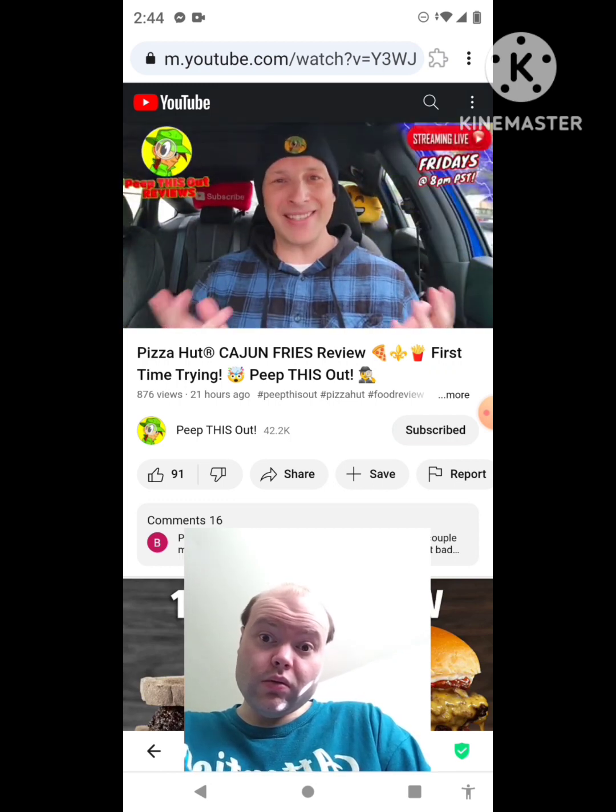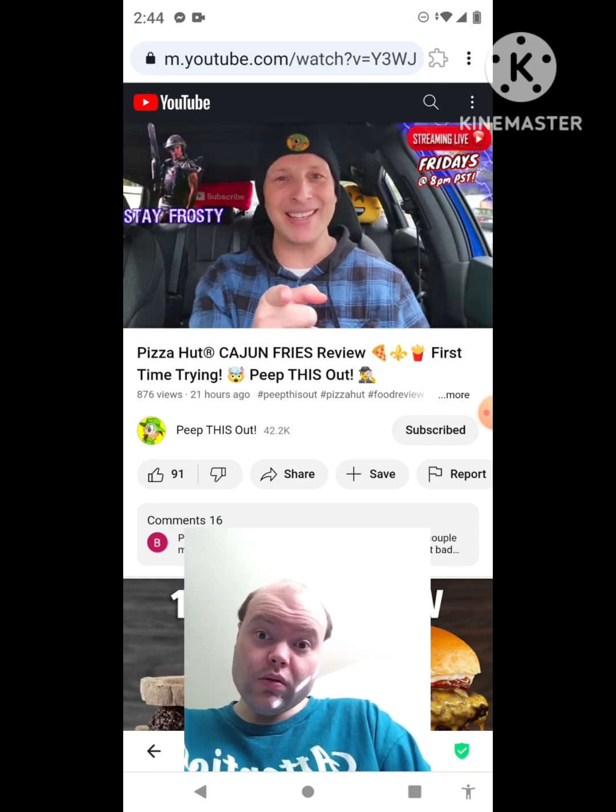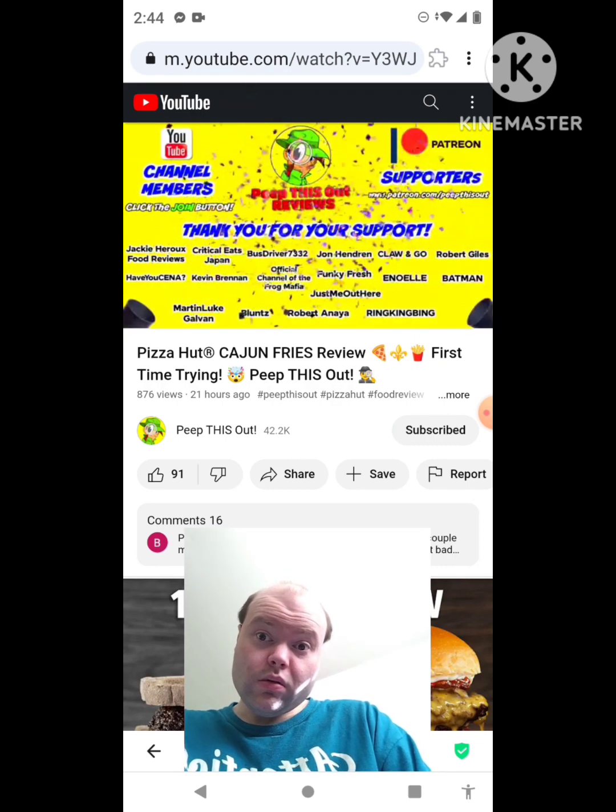This is Ian K closing out another high quality foodie feature for you here on Peep This Out Reviews, bringing you brand new content every single week on my channel. Stay tuned for the next review coming real soon. In the meantime, stay frosty.